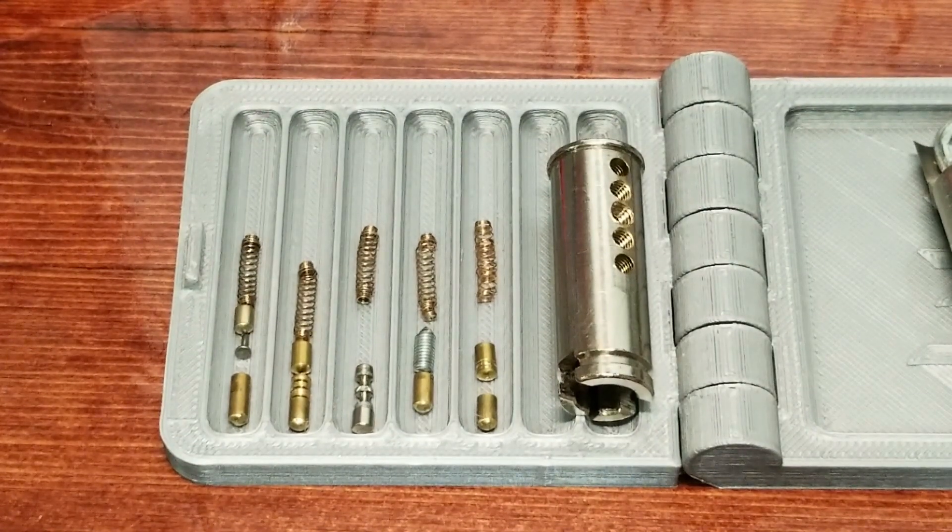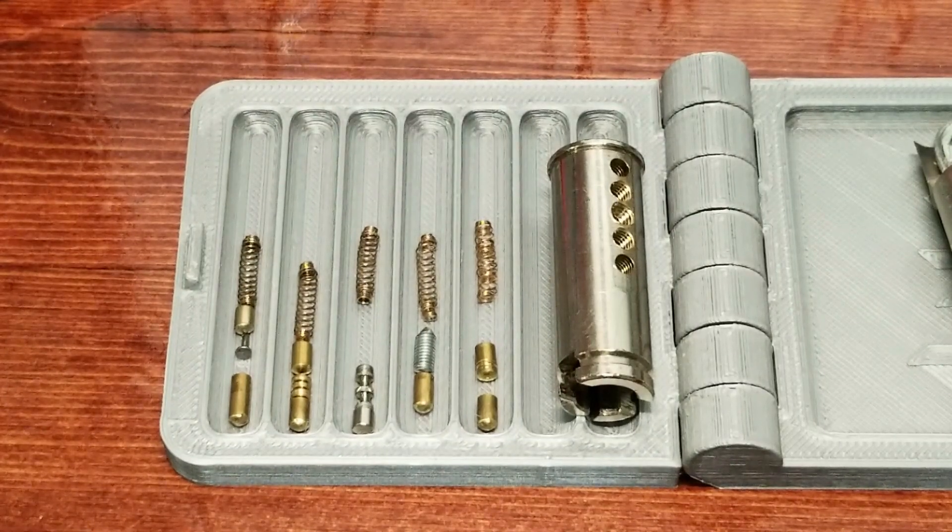Everybody please be safe, don't do anything illegal. Please like, comment, and subscribe. And if you see a lock out there in the wild and you don't have the keys for it, don't stick a pick in it.